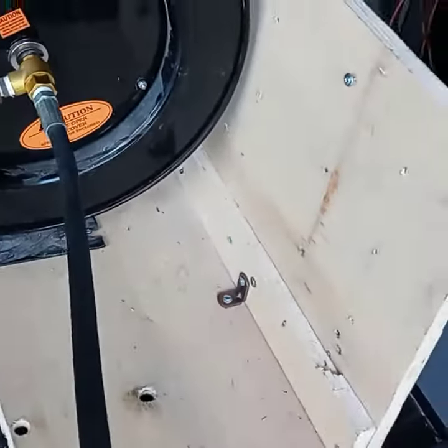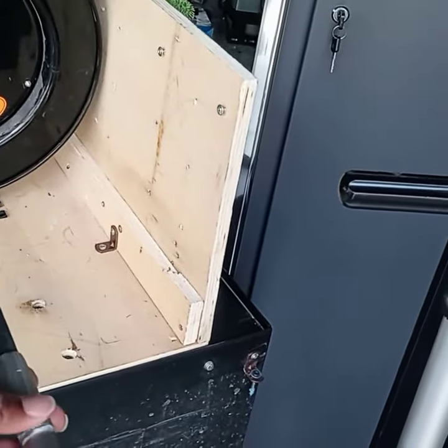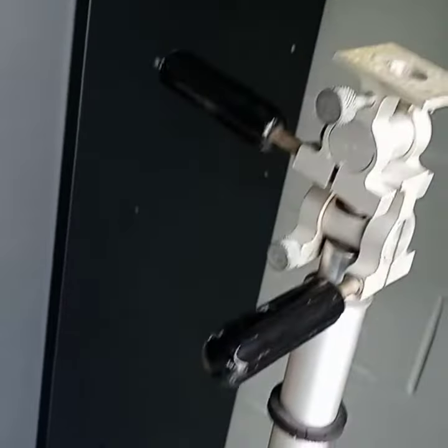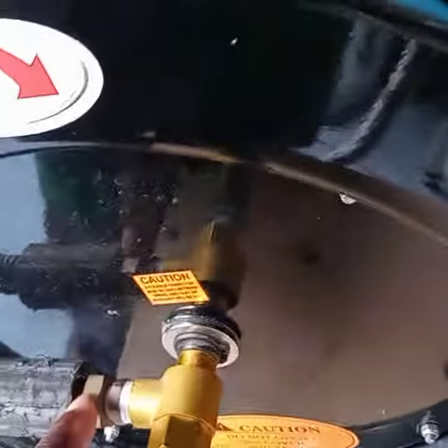This is a two-foot pressure washer hose connection. This connection is 3/8. All these are 3/8 even here. This is the reducer right here and this is a connection for a quick connect which is an M22. I don't know the name of this. And it's connected right here. Easy fix.